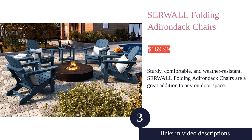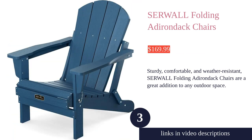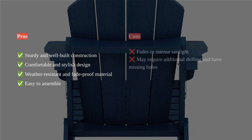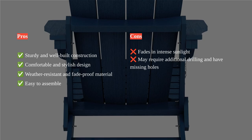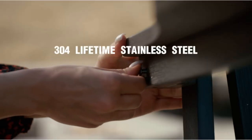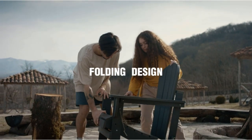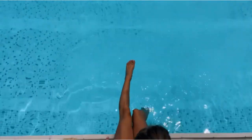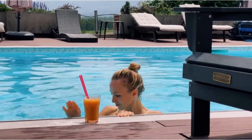The Serval folding Adirondack chairs are a great addition to any outdoor space. Made from high quality HIPS material, these chairs are weatherproof, fade proof, and built to withstand the elements. The sturdy and well-built design ensures a comfortable seating experience for anyone. With a load capacity of 380 pounds and wide armrests, these chairs are perfect for relaxing and enjoying the outdoors.